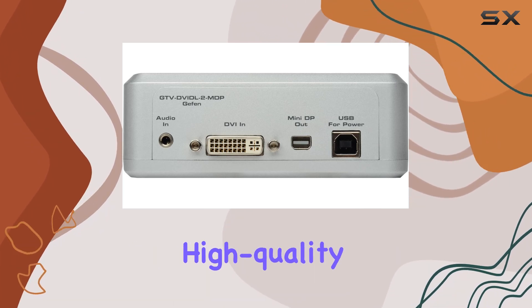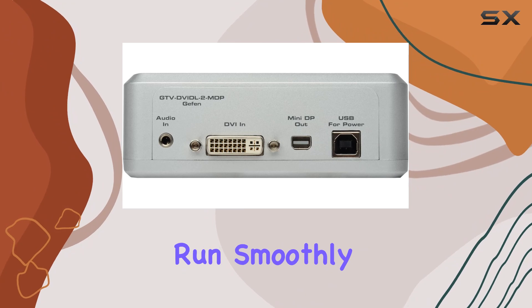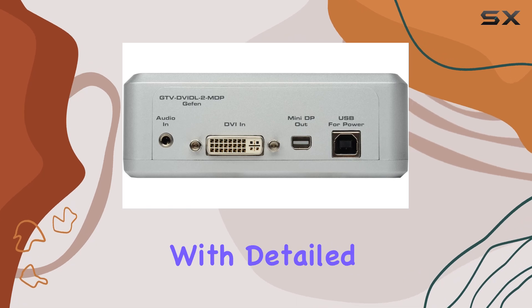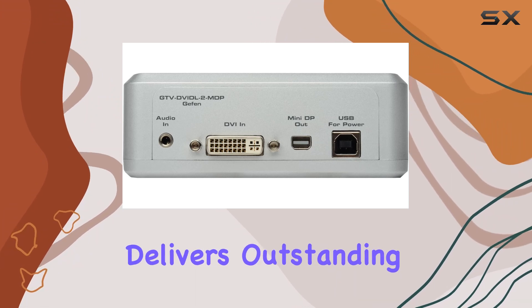The Dual Link DVI capability ensures that even the most demanding applications run smoothly without any loss of image quality. Whether you're editing high-definition video, working with detailed graphics, or simply enjoying a high-resolution gaming experience, this converter delivers outstanding performance.